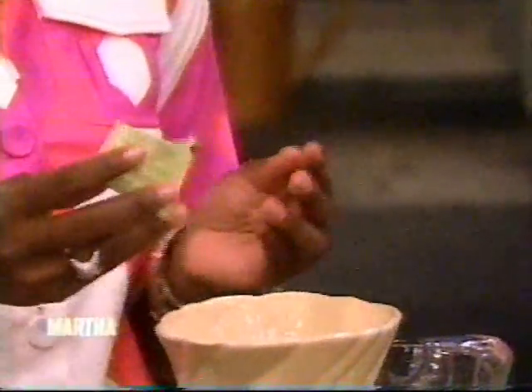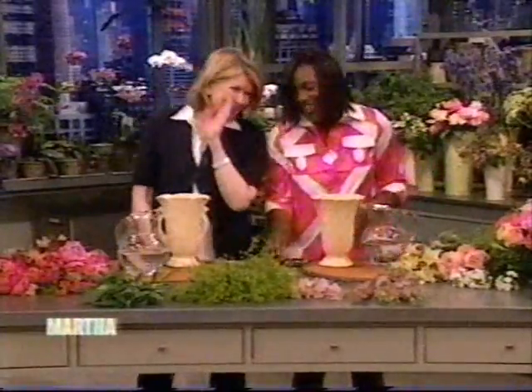Oh, and this is yours — this comes from Martha's flowers. Many of these flowers actually come from Martha's flowers. Martha, you have everything, down to the flowers. We snuck that in.